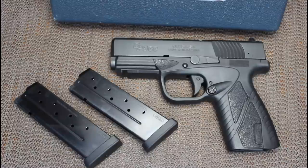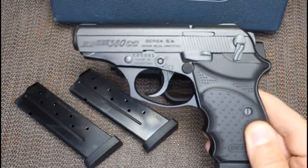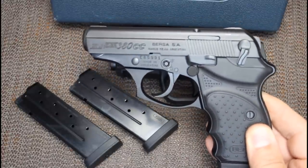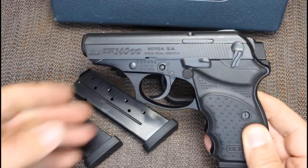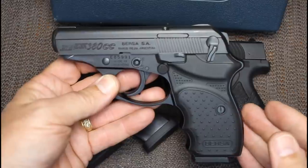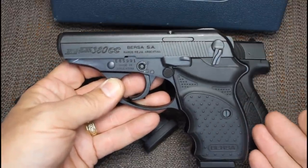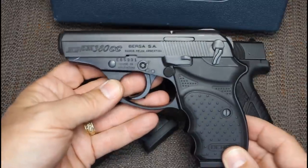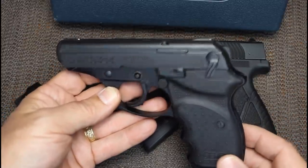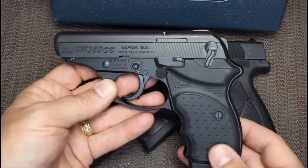It wasn't until the Bursa Thunder that they really gained popularity. Here I have one of the Bursa Thunder .380s, their concealed carry model. This is where Bursa really started gaining a lot of popularity here in the U.S. This pistol, and many similar variations, have been very popular for concealed carry holders, especially people that aren't really gun people. It's just a really nice pistol for the money - under $300, it's hard to pass up.